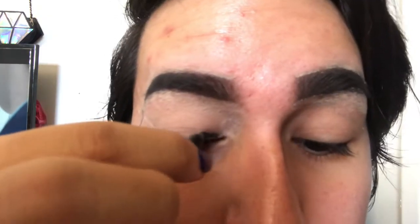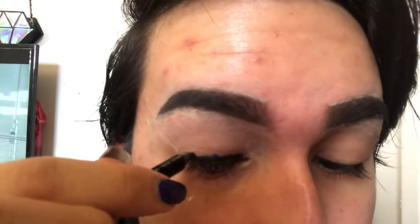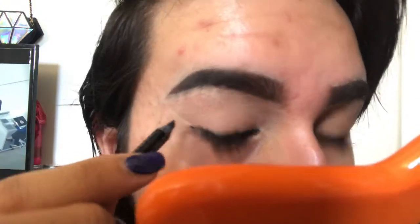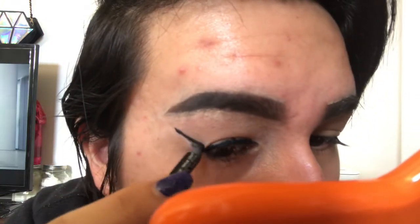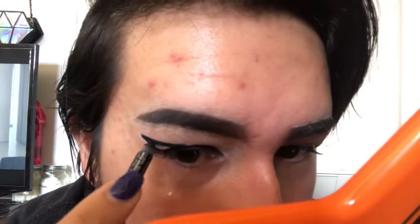Next I'm taking the black Sephora 12 Hour Waterproof Eye Pencil in the color Suede Shoes, first drawing a pretty big wing using the tape as a guide, then connecting that black into my crease and filling in the rest of my eye until I look like a raccoon.